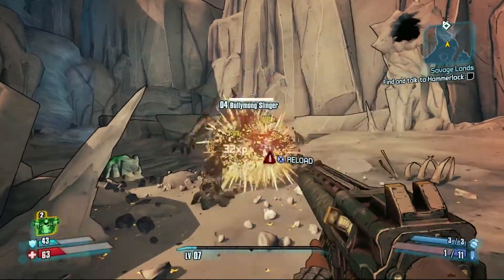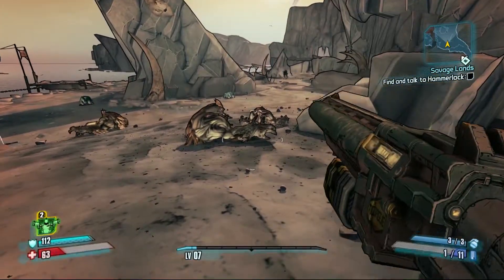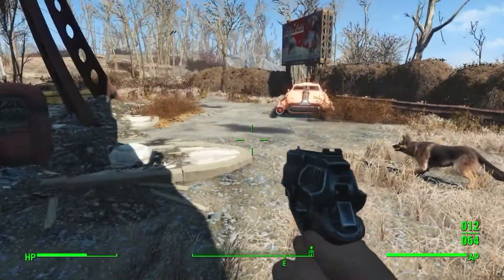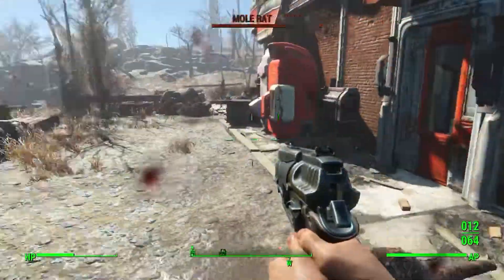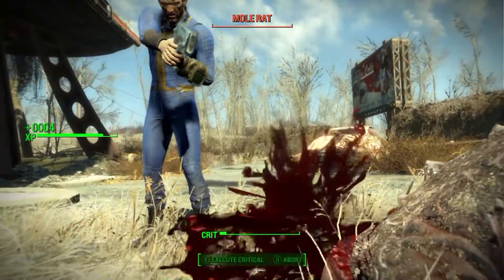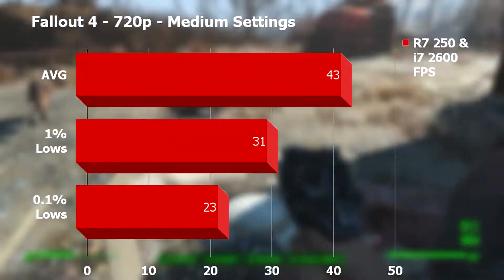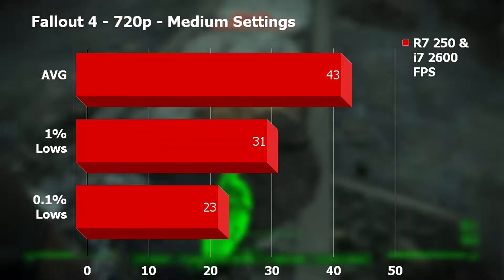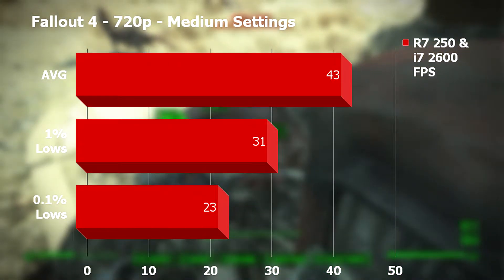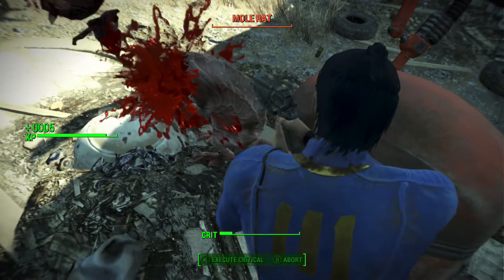Now we move on to some newer titles that this card probably shouldn't even be trying to play, so all these titles had to be dropped to 720p. At 720p medium settings, Fallout 4 actually looked a lot better than I thought it would. The Radeon returned an average of 43fps, stayed above 31fps 99% of the time, and occasionally dipped to 23fps when things got hectic. Even so, I would have no trouble playing this title with this card.